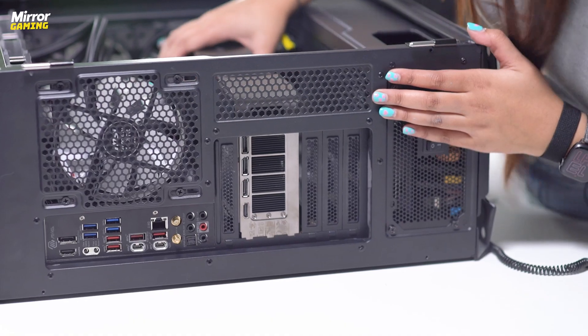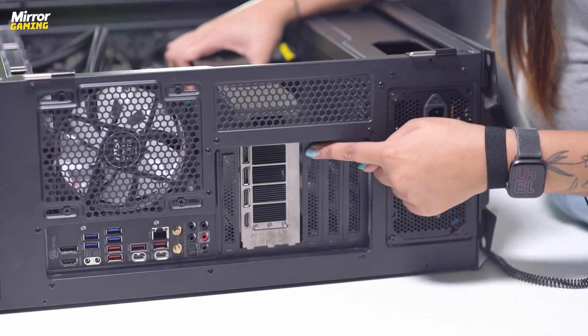Hey guys, it's Jasmine from the Mirror Gaming team here and today I'm going to show you how to install a GPU or graphics card into your gaming PC. So let's get into it.